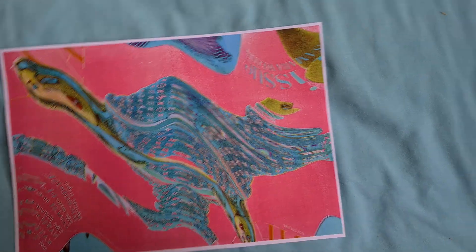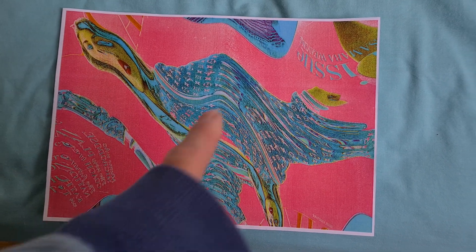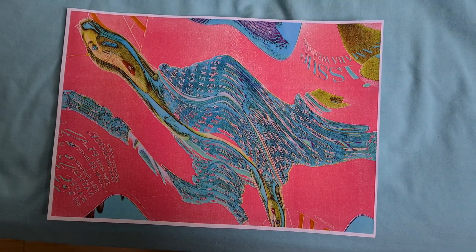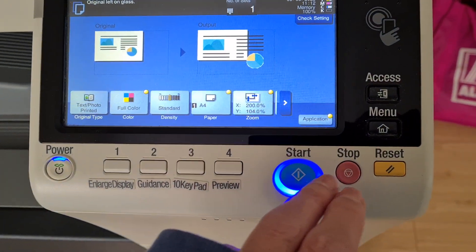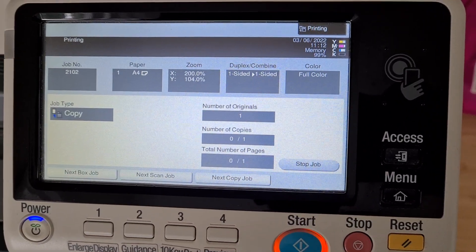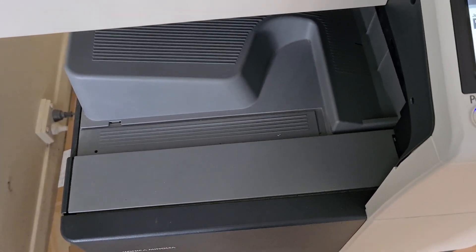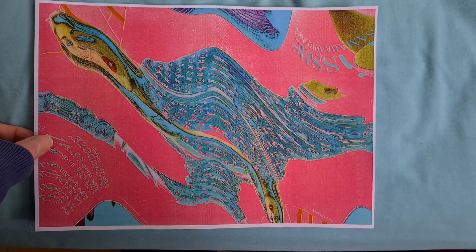Yeah, that looks really quite interesting and there she is down there — double-headed piece. I was thinking that was going to be the centre but I'm actually thinking it might be there. So that's our second piece to this Harp on Baz piece.